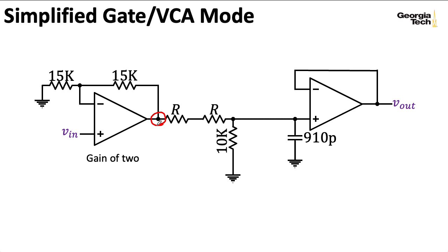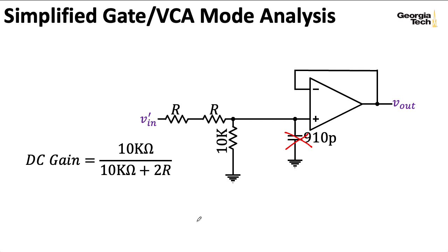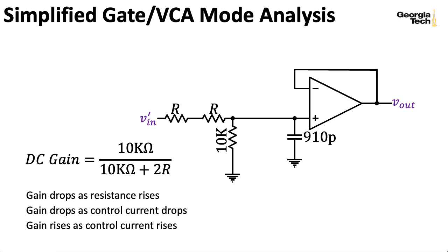The gain at DC is given by just assuming the capacitor is an open circuit, in which case I have the usual voltage divider formula. Notice that the gain drops as the resistance R rises, meaning that the gain drops as the control current drops—equivalently, the gain rises as the control current rises, which is nice because it matches the overall behavior of the OTA-based voltage-controlled amplifiers we looked at previously.